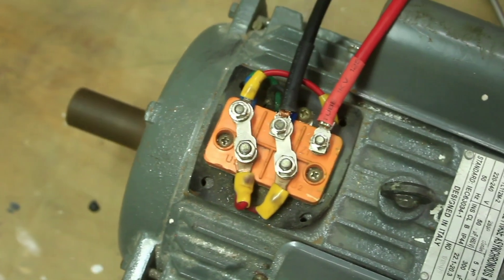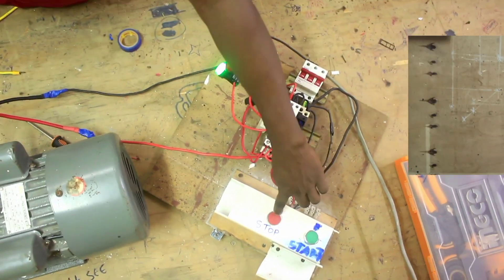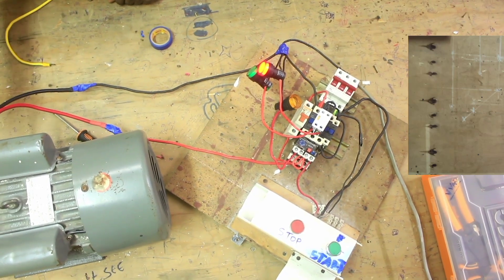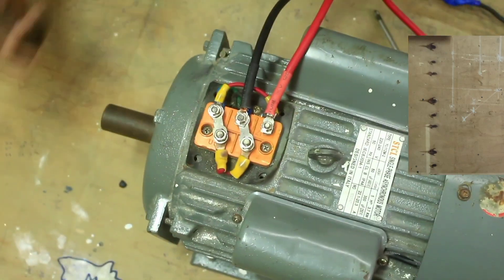See, the motor is running. Let's press the stop button and see what happens to the motor.